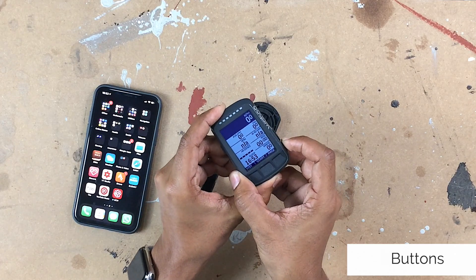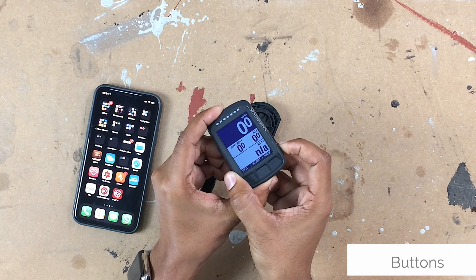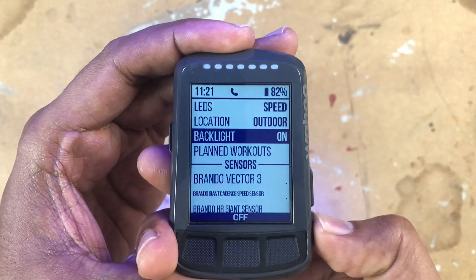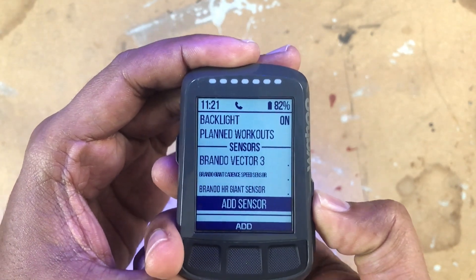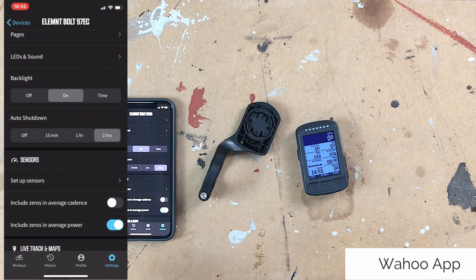There are zoom buttons on the side — up and down — which actually zoom into the screen so you can fit more information on your screen. What I love about this GPS is that it's so customizable, and that was what I initially wanted from the word go — something I could change on the fly. That's exactly what the Wahoo Elemnt Bolt delivers, and we're going to take a dive into the application because I believe that's what makes this GPS so good.